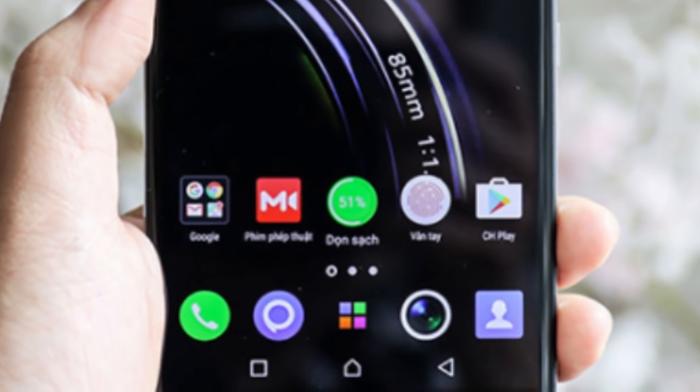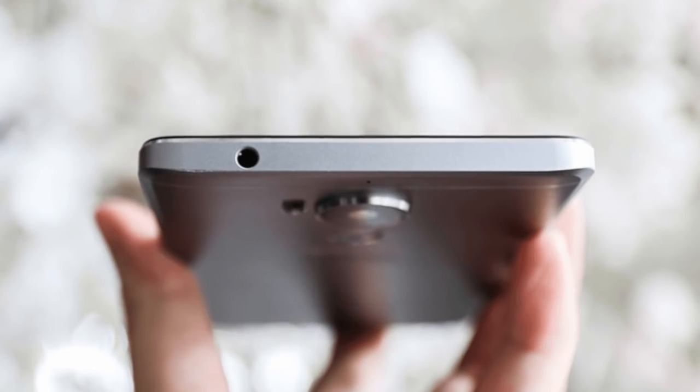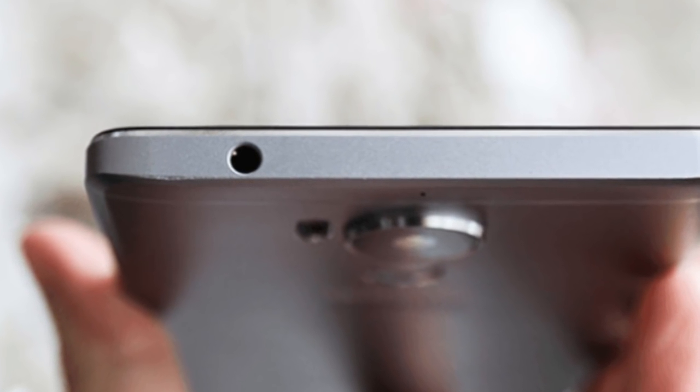Rumor has it that the Infinix 04 will have 2 models. The standard version will have a 5.5-inch display with Corning Gorilla Glass 4, while the other model is going to have a 5.7-inch display.